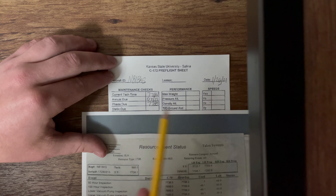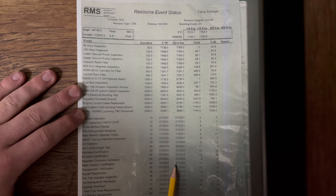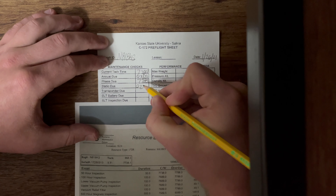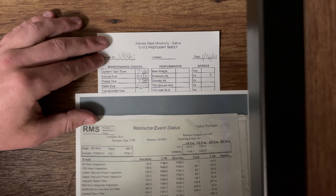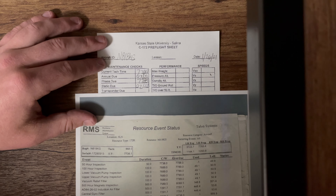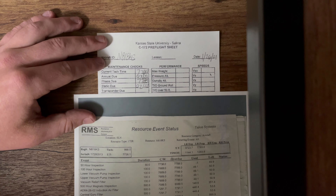Our static system — we're checking our sheet. Looking down the row, we see the static system certificate. Scrolling over, we see that it's not due until January of 2022, so we're going to write 02 of 2022. The static system is what provides information to our aircraft instruments — altitude, airspeed, as well as the VSI, which is your vertical speed indicator. We're making sure we're going to be able to receive that information, and it's still good because it's not due until February of 2022.